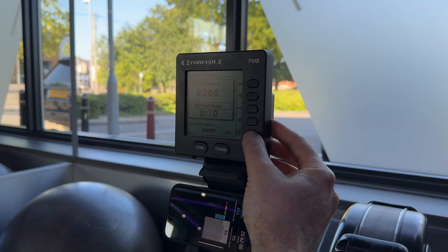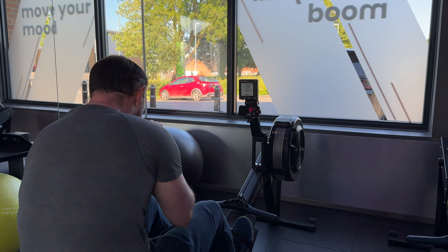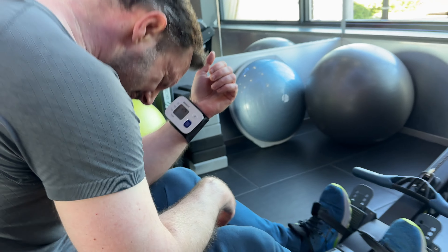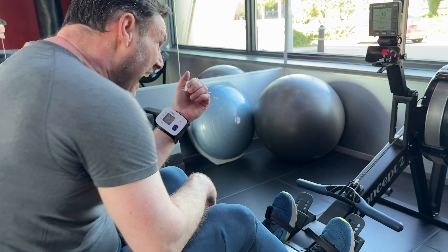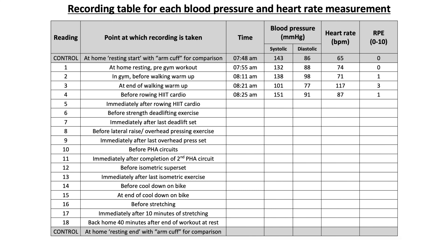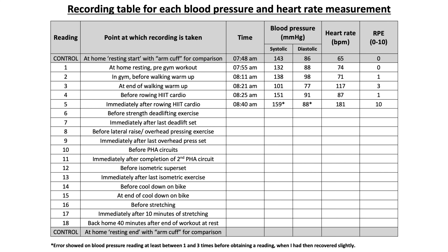I set the damper to 6 to get a drag factor of around 135 to 140, and on completion of the last sprint I immediately tried to take a reading. The blood pressure monitor kept showing an error, and it wasn't until the fourth attempt — about two minutes after finishing — that I managed to get a result of 159 over 88. I think the problem with the small wrist monitor is that it just didn't have the power to inflate enough to compress and close the artery at the wrist, as my systolic blood pressure would have been very high at the end of the last sprint, possibly above 200.